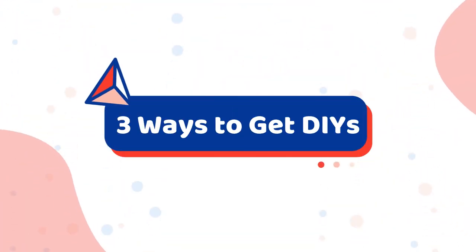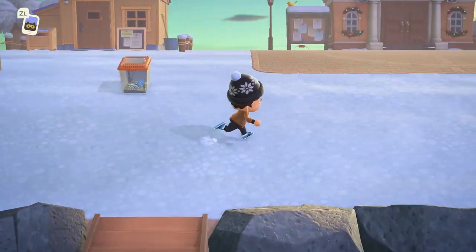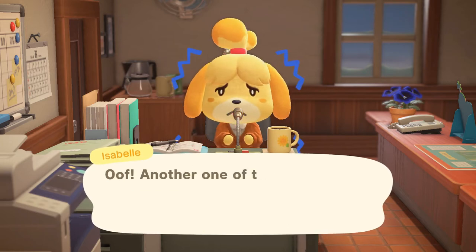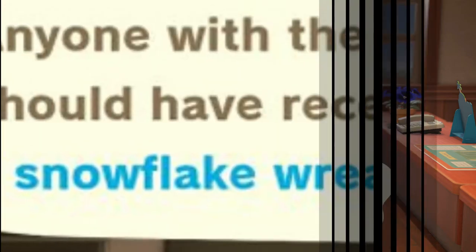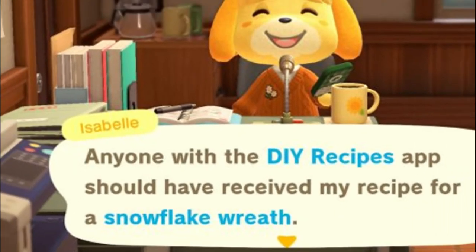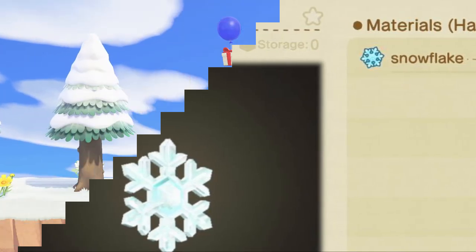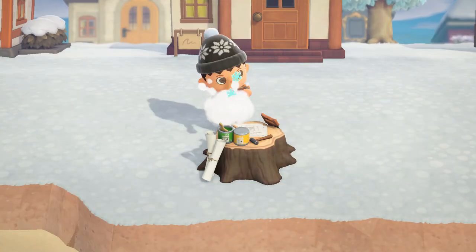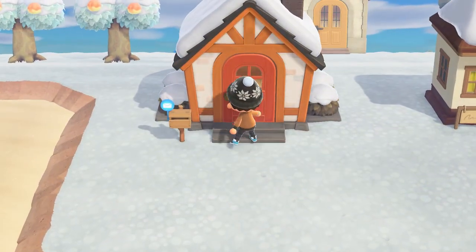There are three different ways to find new winter snowflake DIY crafting recipes in Animal Crossing New Horizons. You can receive DIYs from morning announcements — near the beginning of the winter snow season you should hear an announcement from Isabelle or Tom Nook about the snowflake crafting materials and recipes. If you haven't already learned the snowflake wreath DIY, they will send it directly to your Nook phone. Keep in mind that seasonal morning announcements could be delayed if something notable is happening, such as a birthday or a villager moving in or out, so you may have to wait a couple of days.